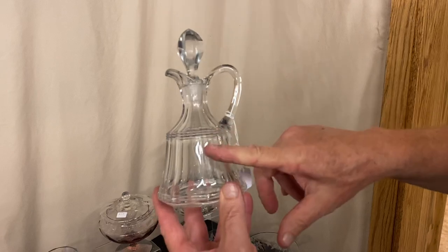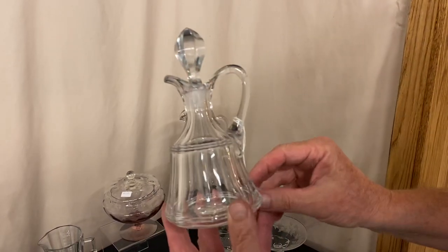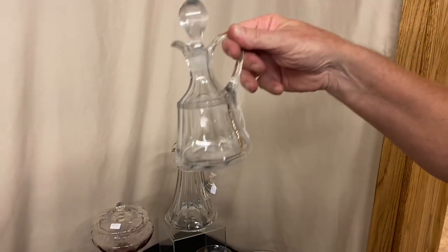Urn Cruet. Clean on the inside, original stopper — full cut stopper. Everything is good to go, no damage on this at all. It's $75. Very difficult cruet to find.